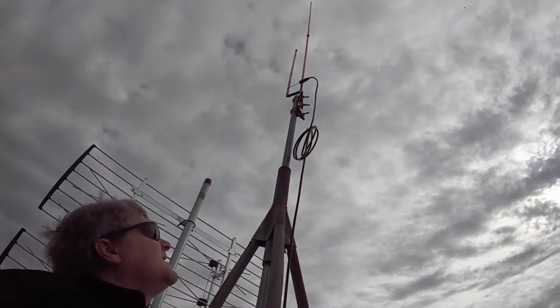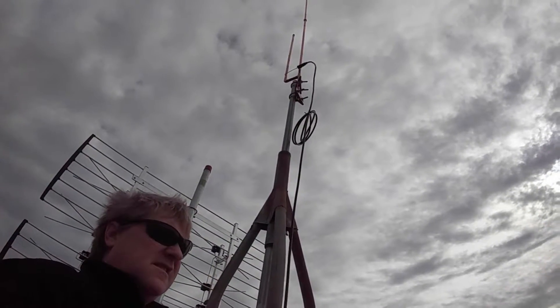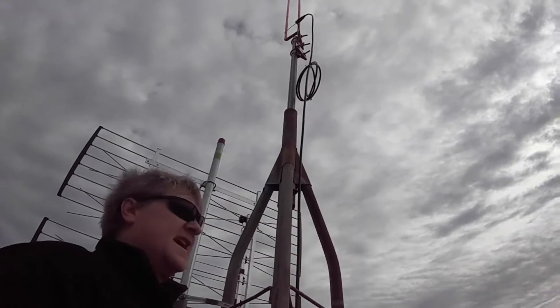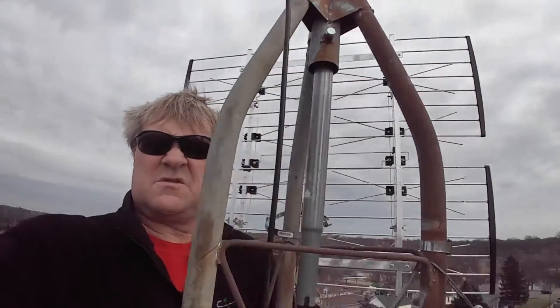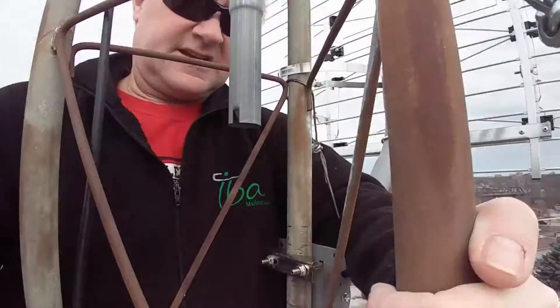That's our new FM broadcast antenna — it's a half wave, it's got over a 3dB gain. It's going to be awesome. We're going to be broadcasting again locally, not just on the internet, but for our local neighbors.